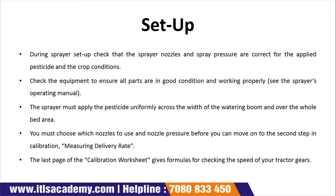First, let's look at setup. During the sprayer setup, check that the sprayer nozzle and sprayer pressure are correct for the applied pesticides and crop conditions. Check the equipment to ensure all parts are in good condition and working properly. The sprayer must apply the pesticides uniformly across the area. You must choose which nozzle to use and the nozzle pressure before moving on to the second step — measuring the delivery rate.